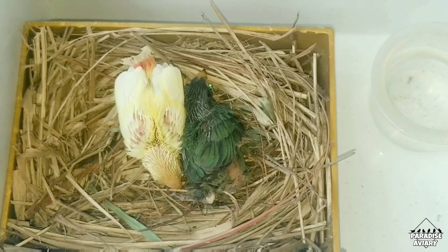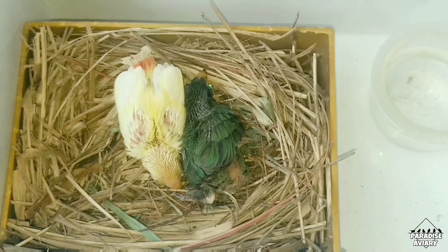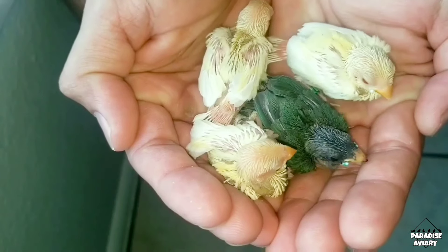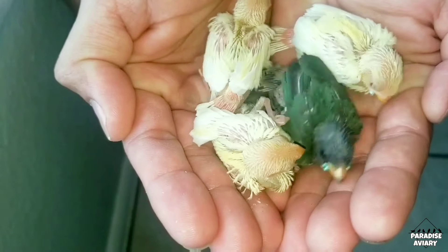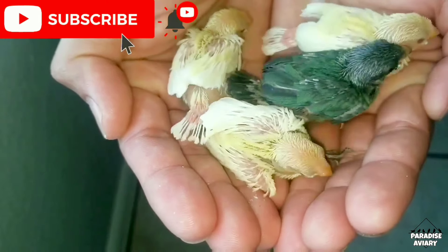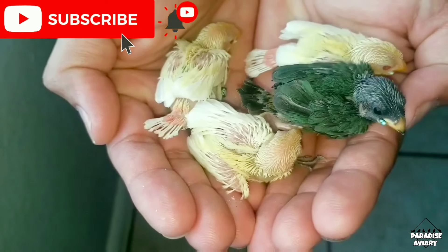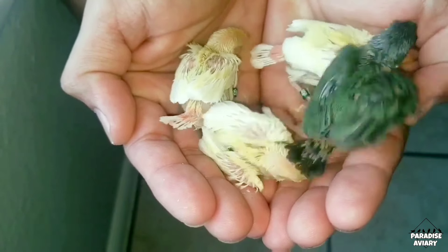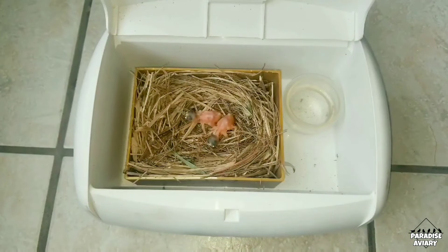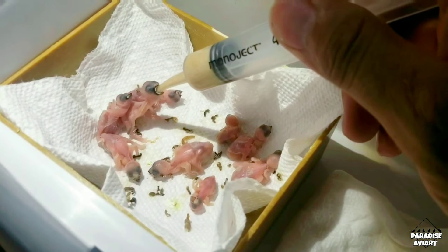By around 15 days old, depending on the species, most chicks should be fully feathered and able to regulate their own body temperature, so they can stay at room temperature. If you're interested in learning more about these different temperatures at different stages, I've made a video showing how I use a baby wipe warmer as a brooder for newly hatched chicks — I'll link that in the description below.